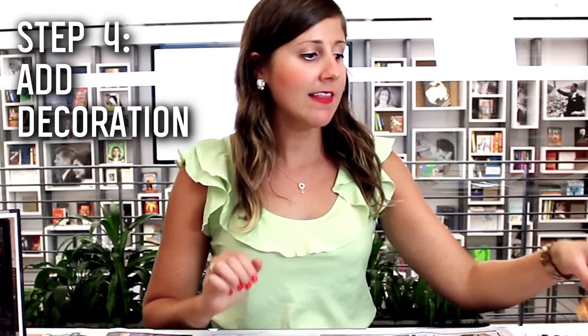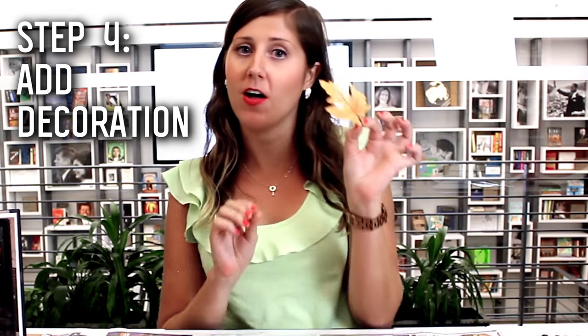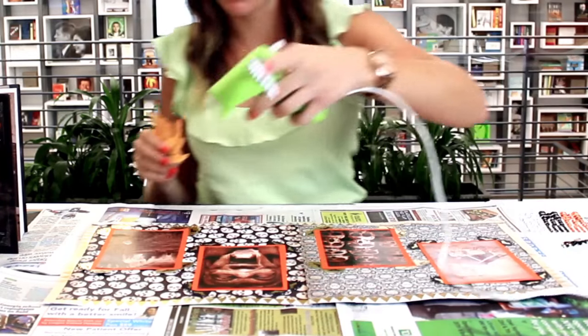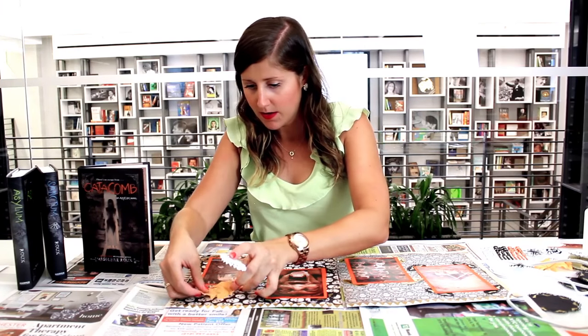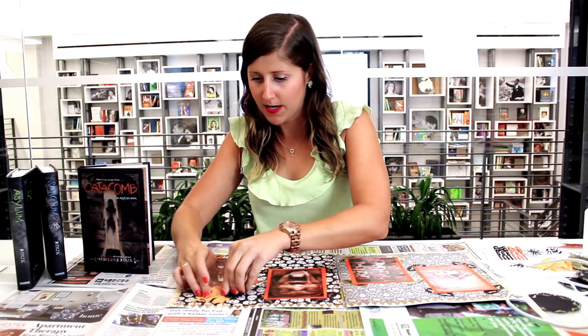Now I'm just going to have fun with it and put some cool decorations on. I love adding 3D elements, so I'm going to put on some fall orange leaves that match. I have these really cool-looking gemstone stickers — why not? It jazzes it up a little bit. New Orleans theme, jazz — let's just do it! So I'm going to use my hot glue gun for this part and just put a dab, glue on this leaf, and stick this little sticker right on it.